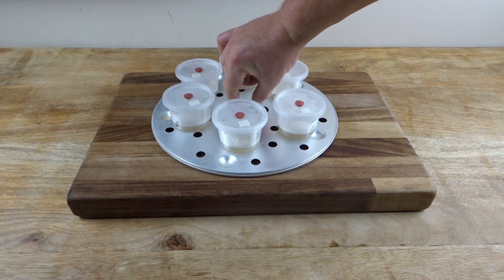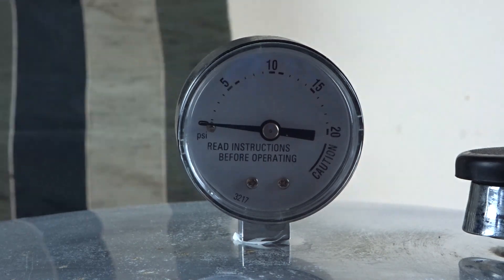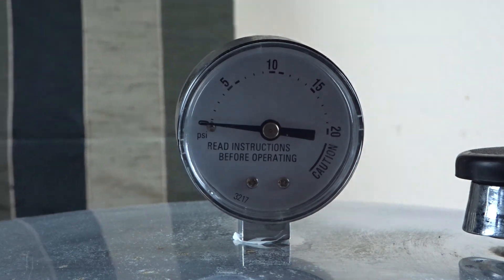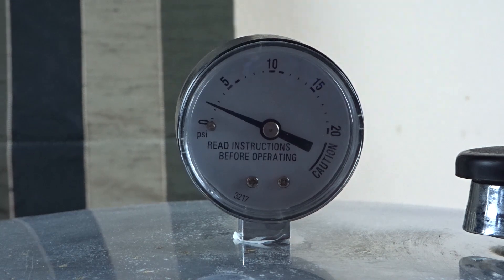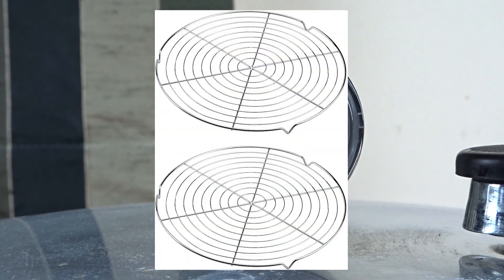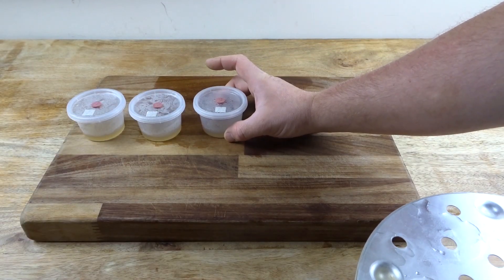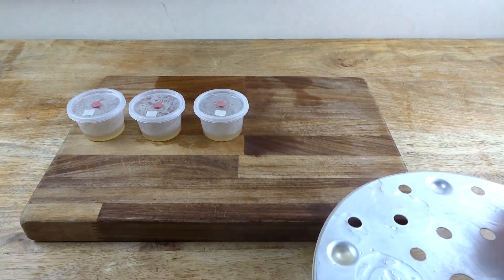Place the pots inside your pressure cooker and sterilise for 15–20 minutes at 15 psi. Don't stack them more than two high, as the heat and weight of the pots may weaken and distort the plastic. If you want to fill your pressure cooker up with these, you can use a round cake cooling rack. Just make sure it fits your pressure cooker's diameter and use an appropriate item as a spacer. Once sterilised, allow the PC to cool naturally. Force venting will definitely blow the lids off the deli pots, even with the breather holes.